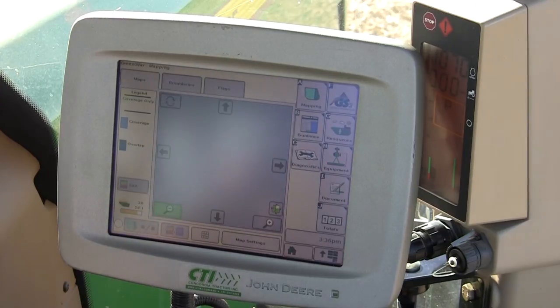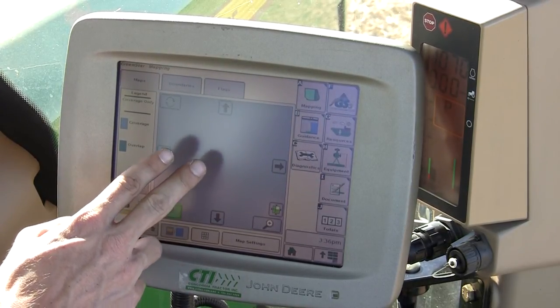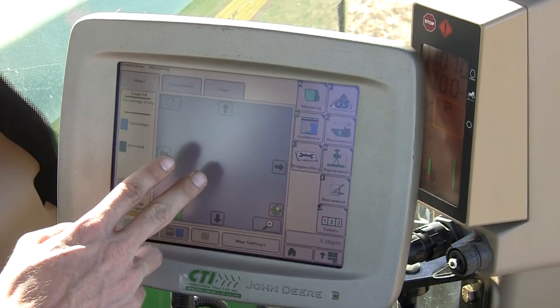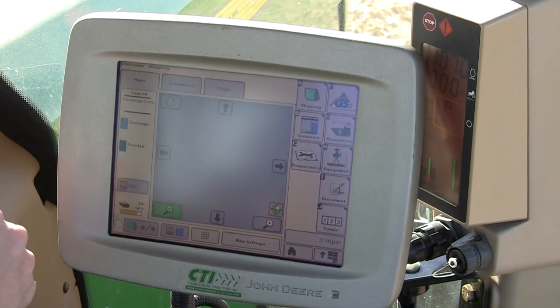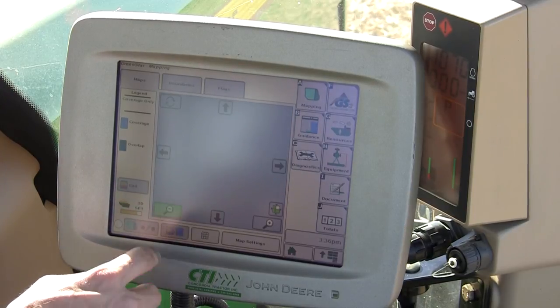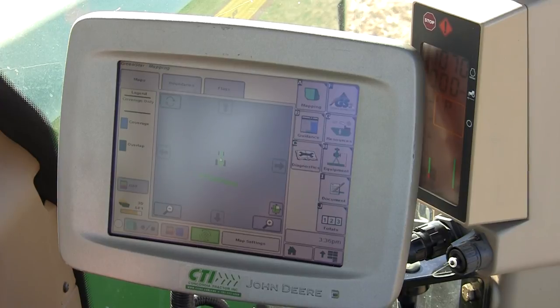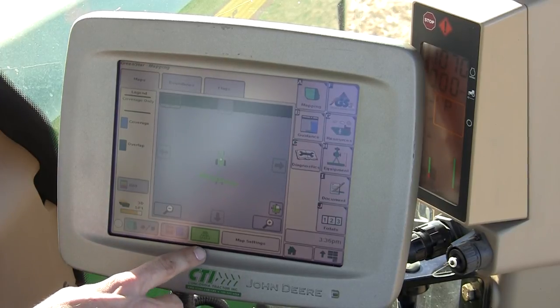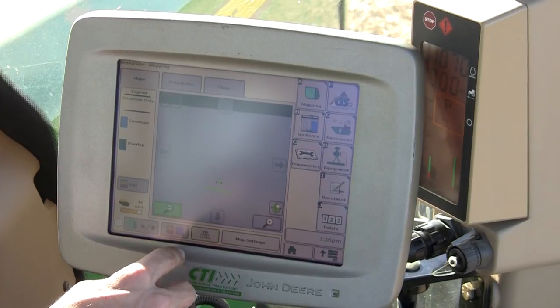The thing to watch on this view is that if the view is watching the map at a stationary point and you change fields, you can potentially drive right off the map, indicating a problem. To fix that, change your mapping view so your tractor or machine is in the center of the page, zoom it in or out to the perspective you would like, and return back.